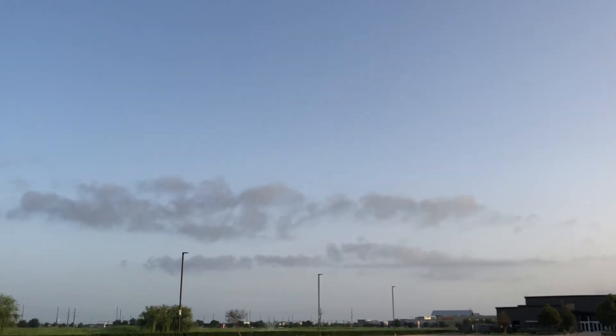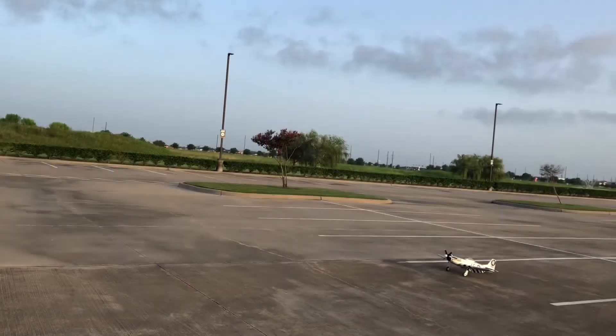At 50% or less, let's do one notch of flaps. Dump some power, drop some landing flaps in. Whoa, almost nose-dived it, but hey — it's on the ground.